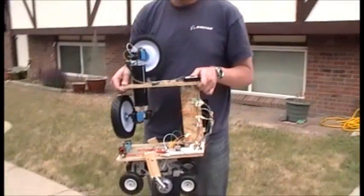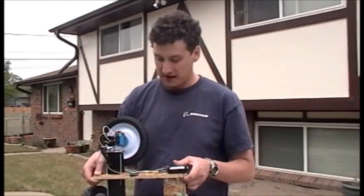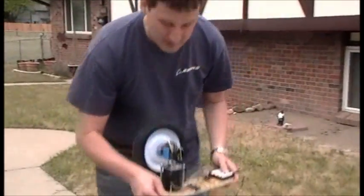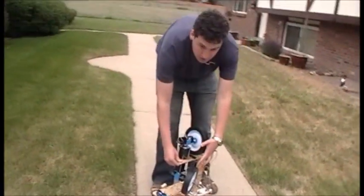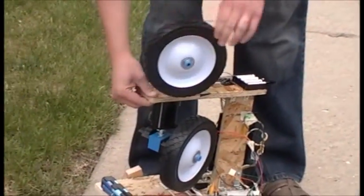This is MAGIC — the Microcontroller Automated Gyroscope Integrated Card. What we have here is two gyroscopes, which are wheels, attached to these motors which cause them to spin around.